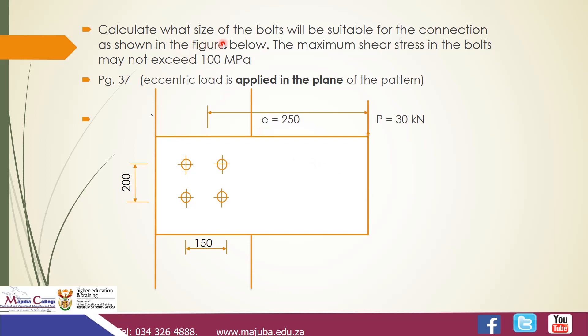The question asks: calculate what size of bolts will be suitable for the connection as shown in the figure below, given that the maximum shear stress in the bolts may not exceed 100 MPa. We have a beam connected to a column by means of four bolts, eccentrically loaded by a 30 kN force. The distance is 250, the vertical bolt spacing is 200, and horizontal spacing is 150. This lesson focuses on eccentric load applied in the plane; part two will cover load applied out of the plane.